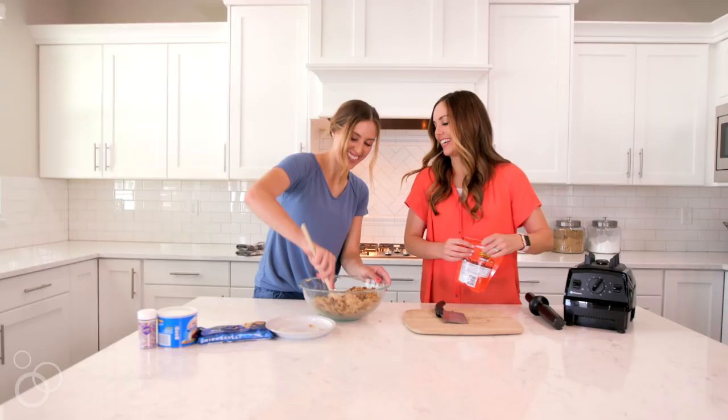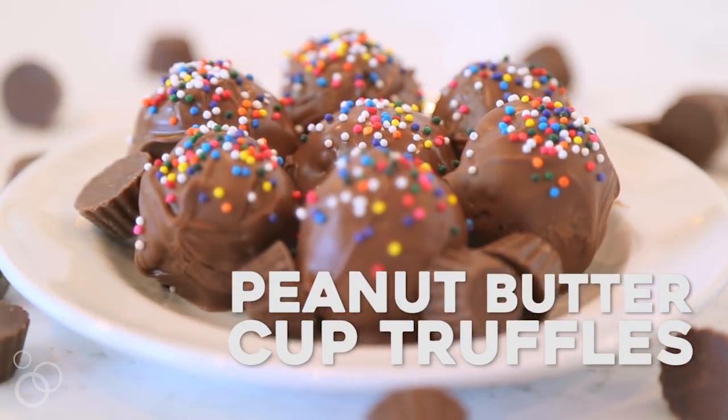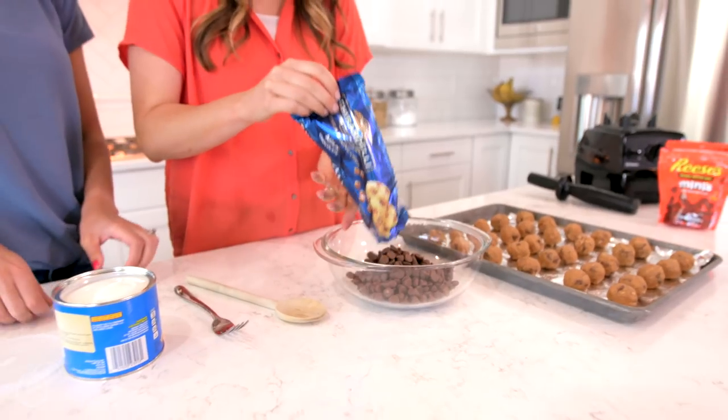Hey guys, it's Camille from SixSisterStuff.com and today we are making our peanut butter cup truffles. I love these because they require no baking and you can get your kids involved and give them some jobs to do that make this a fun family activity.